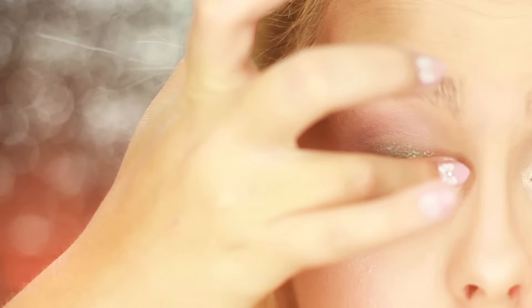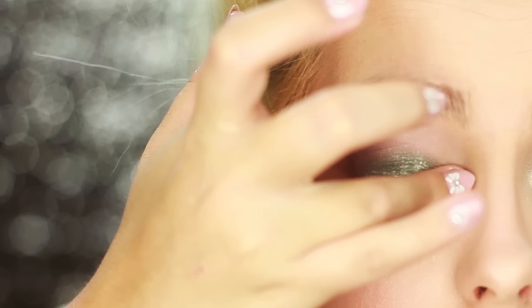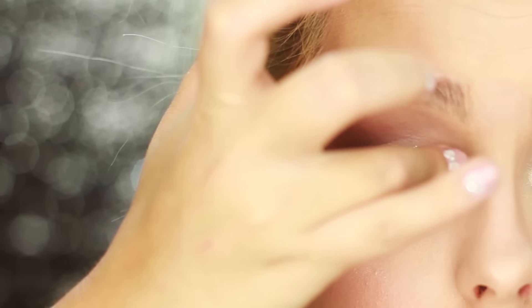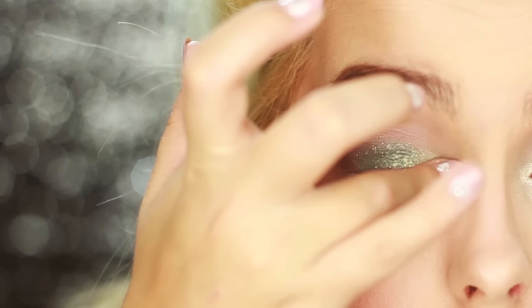Now I'm taking the white color and placing it on my inner corner, slowly blending it in with the green — they blend beautifully together. I'm also applying that white on my lower lash line and just keep packing it on until I get my desired brightness.